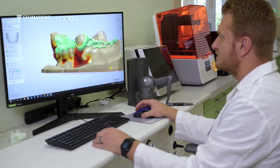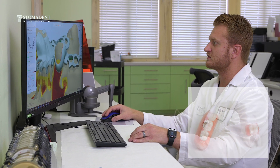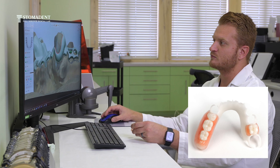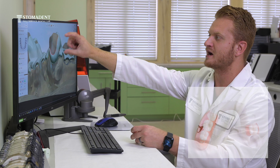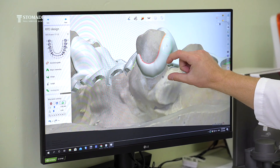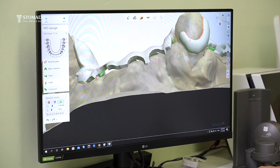You can see here with the design for the acetal framework, the clasp is much thicker where it's connecting to the minor connector, but also becomes thinner and more narrow as it goes to the mesial part of the tooth.